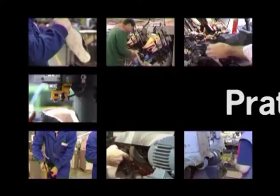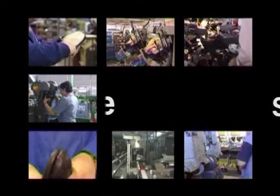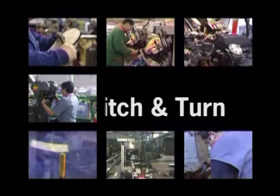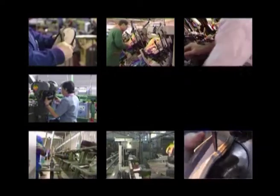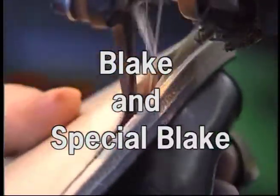Each type of construction is associated to a certain group of characteristics related with the use, the fashion, and the price, which will condition its choice for the producer. We will speak about these characteristics in particular for each one of the construction types presented. Blake and special Blake construction system.